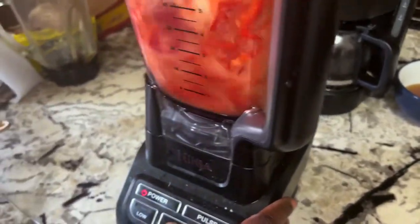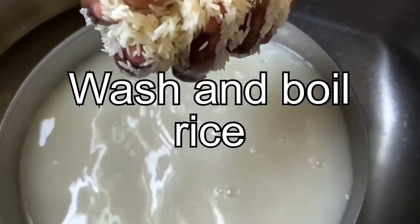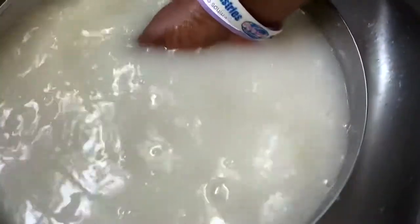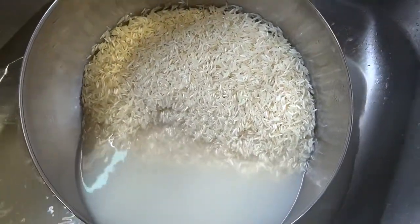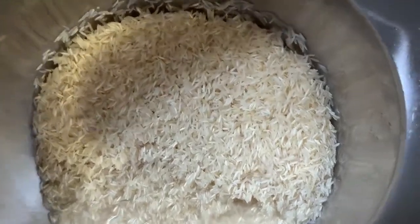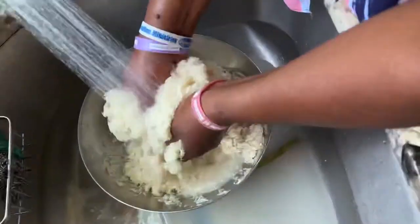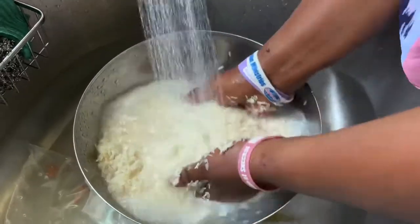Since it's basmati rice, we are just going to wash it with warm water until the water gets clear. This is the first washing. You don't need a strainer, nothing. Apparently this is the right way to wash it.